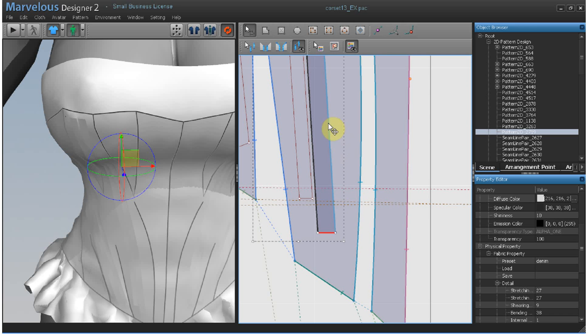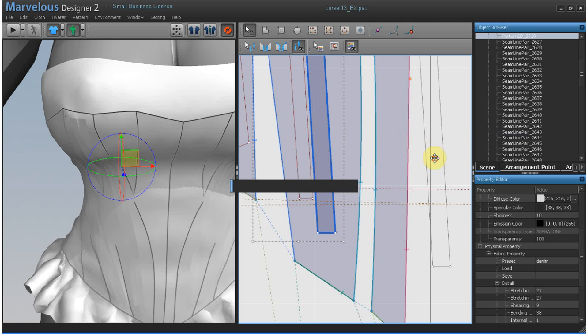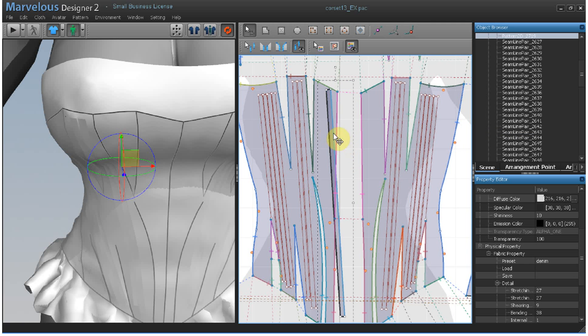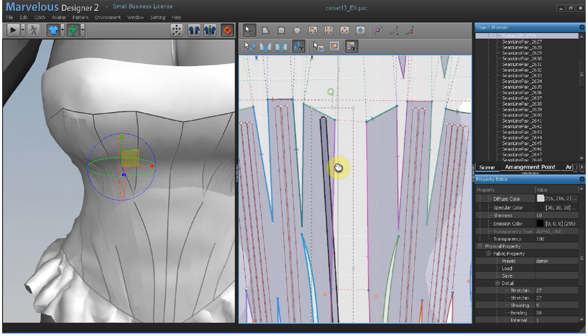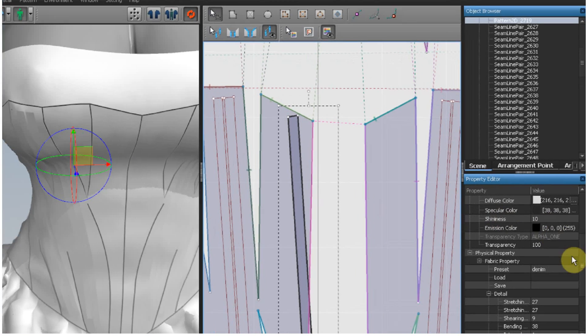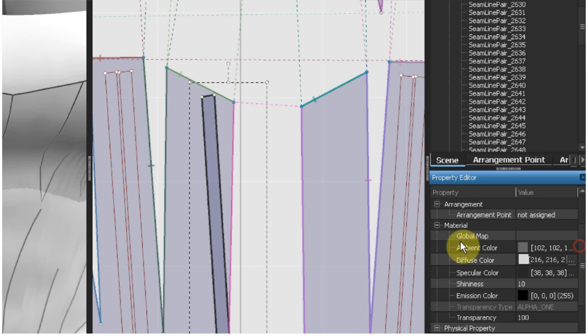You can move it to the side to see it better. It's a good idea to change the diffuse color just so you can easily spot penetration issues. You can change the colors back once you're finished. Let's go over to the properties editor and go to diffuse color.